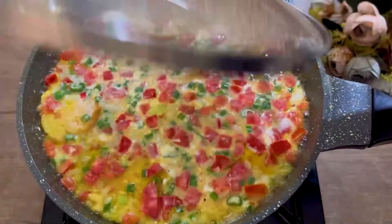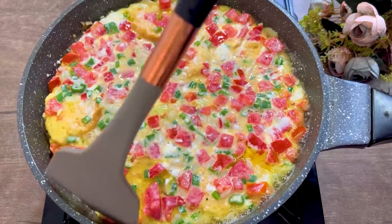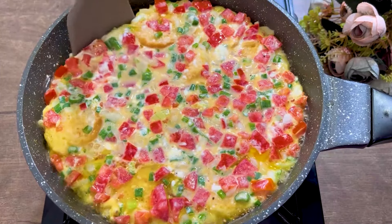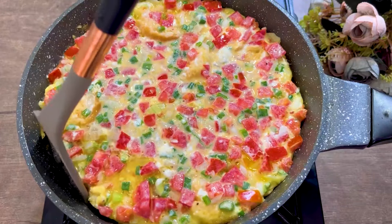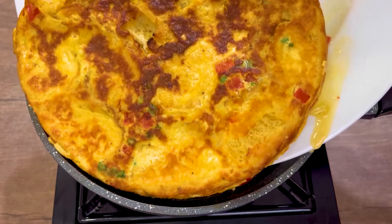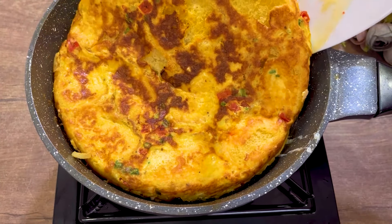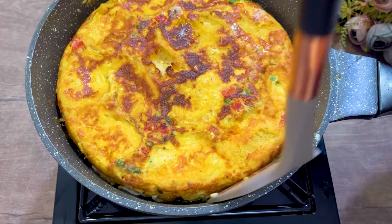We are going to mix with these eggs, so we should get them together. In order to eat organic eggs, I would like to eat. I'm going to eat a large amount of eggs for 10 to 15 minutes. I'm going to start the egg.